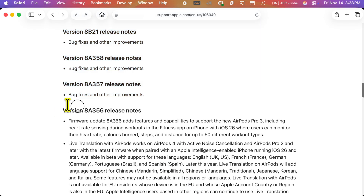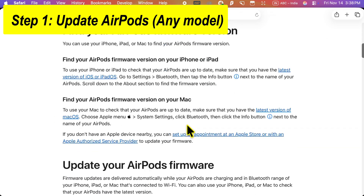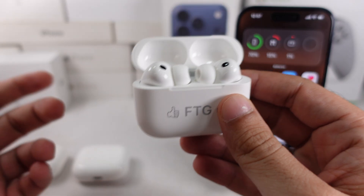If your AirPods have an old version, then proceed with the next step. Here's how to update your AirPods to the latest firmware.